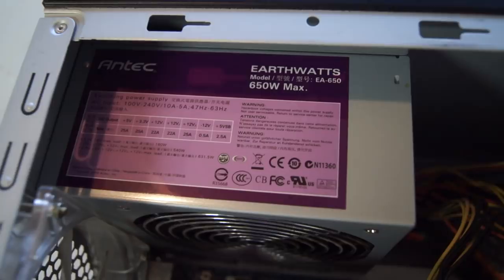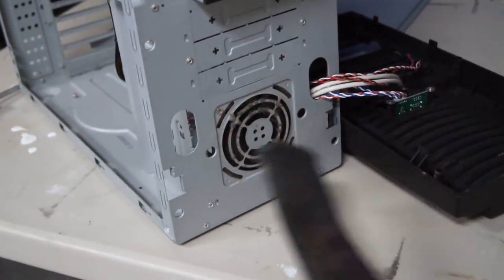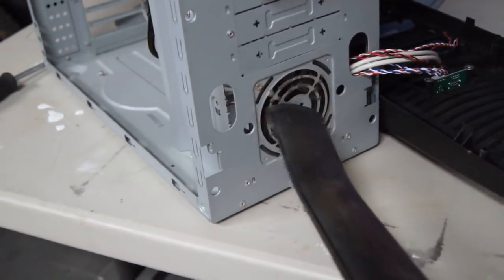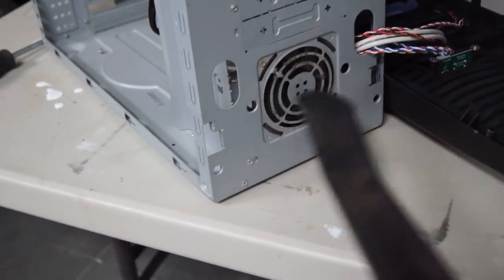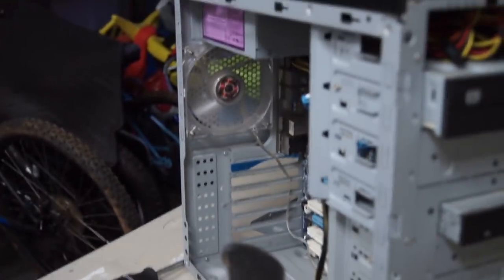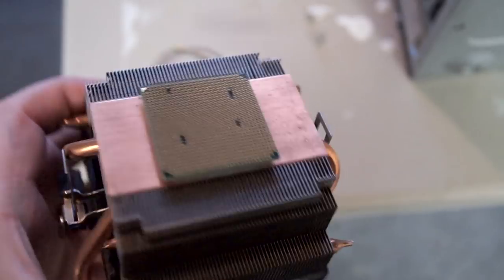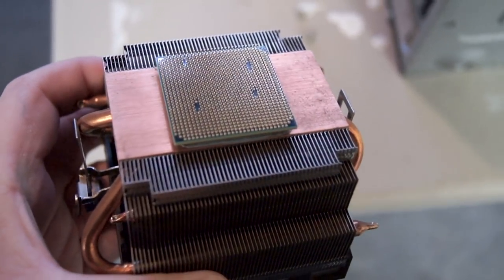In lazy man fashion, I grabbed a leaf blower and blew it out. I normally use compressed air and hold the fan blades, but this case wasn't going to be the primary home for this setup anyway. My buddy told me this was a Phenom 2 quad-core, but he didn't know the exact model number. So I removed the heatsink, and in typical PGA fashion, the CPU came out with it.